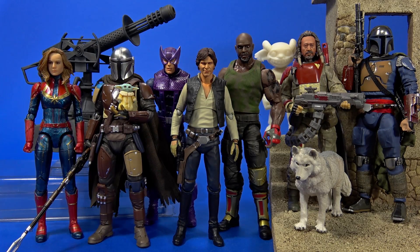Welcome back to another Fwoosh Play Day — my favorite day. They don't come near enough.